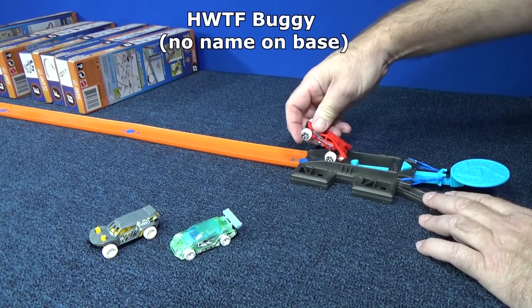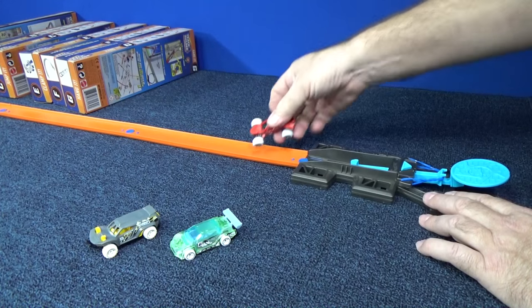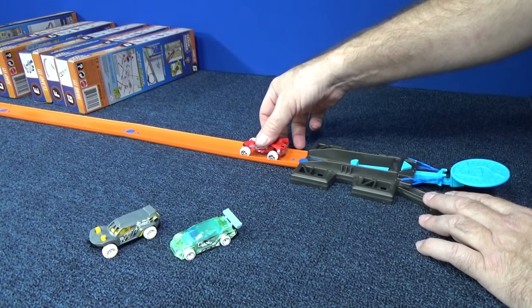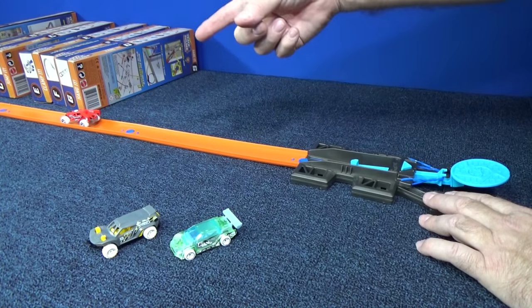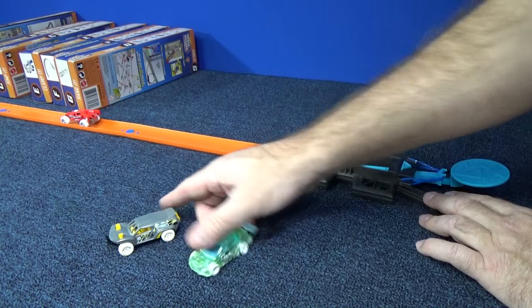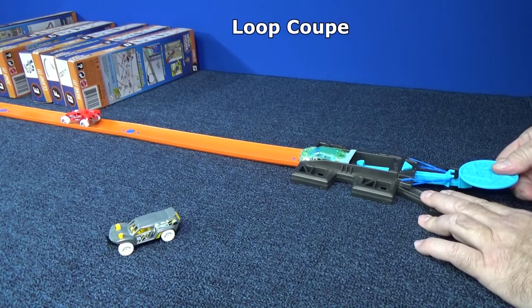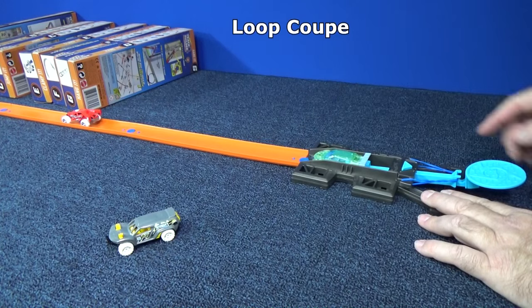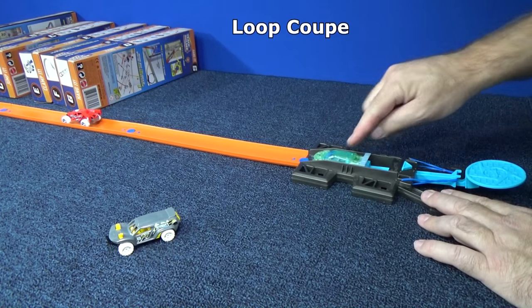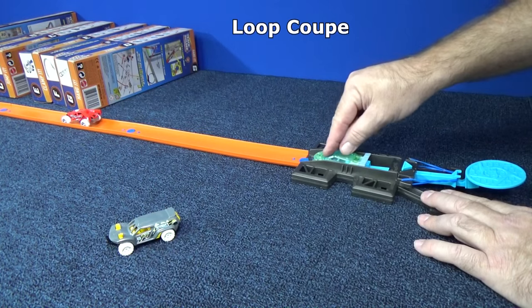Uh-oh — Buggy doesn't fit. He's got those wide wheels in the back. Sorry, you can't play. Do you fit on track at all? He's kind of a tight squeeze — he doesn't even fit on the track. Loop Coop, do you think you can help him out? We'll just give him a medium push. His wings are a little snug in between, but I think the launcher is going to push him through.